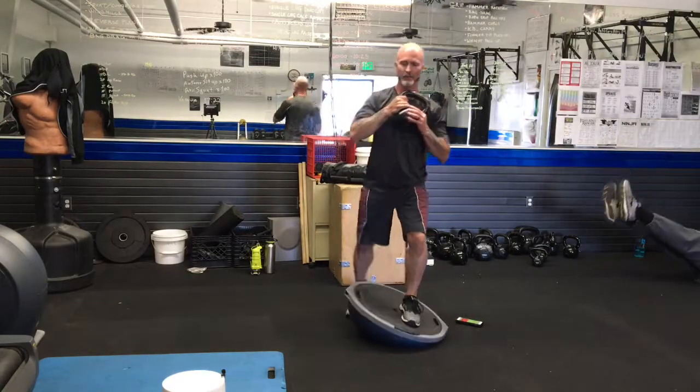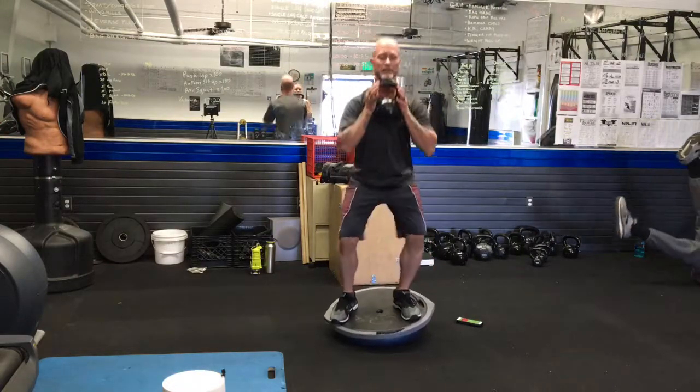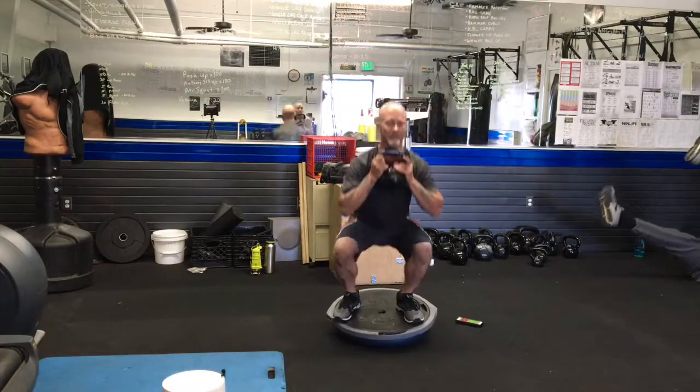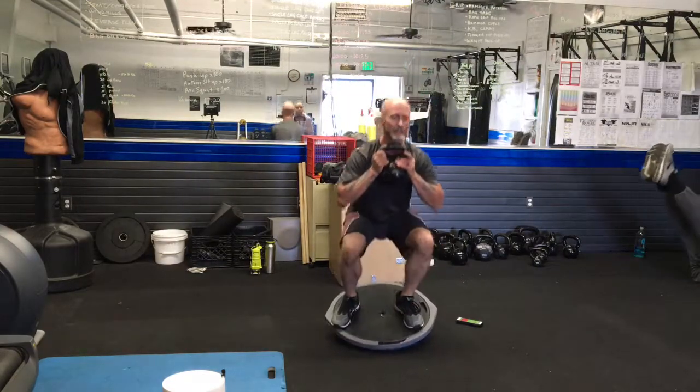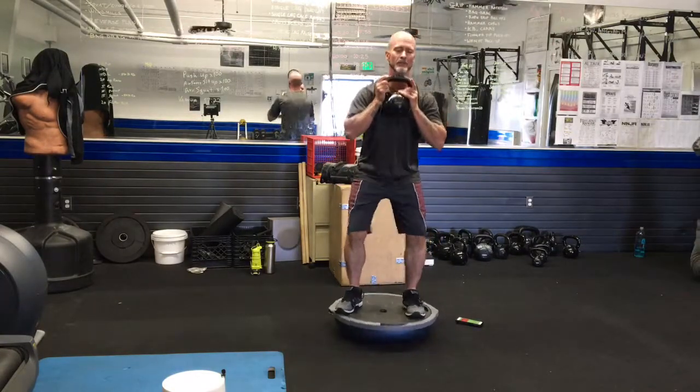And we're breathing, and we're squatting. We're going to come down pretty low if you can. Exhale down and inhale up. Try to breathe in through the nose, down into the low belly, and exhale out the mouth. We're going to really flex ourselves low, as low as we can.